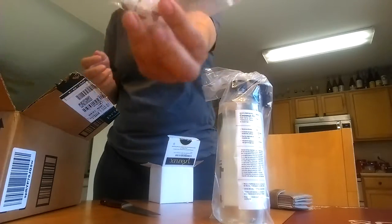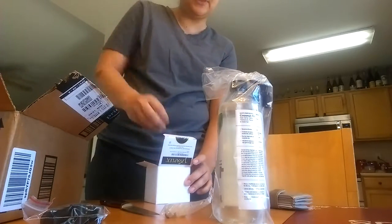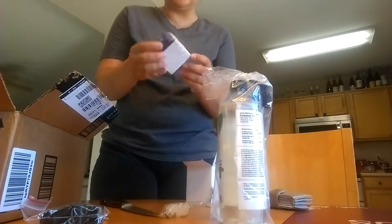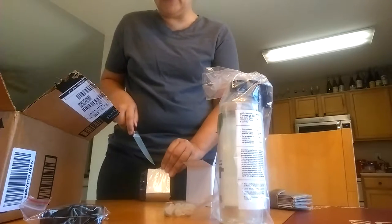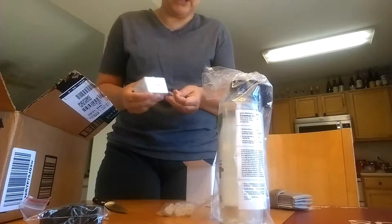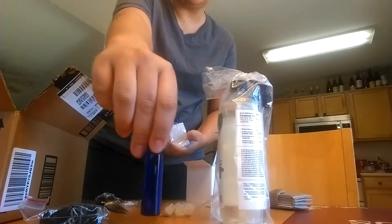So these are the little roller tops that come with it, and these are the lids. For some reason it comes with this little dropper thing which I have no idea why. And then these are the actual bottles. Me and knives are not good friends — I know I'm 30 years old but yeah. Here are the blue bottles.